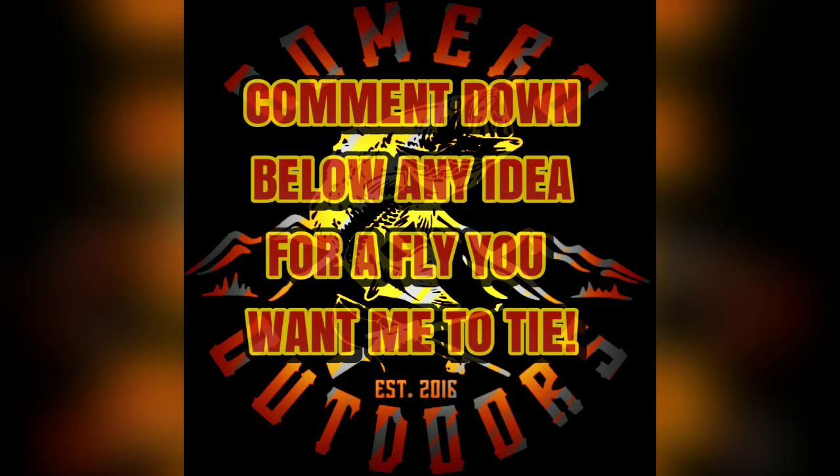Before we get started, go ahead and make sure you comment down below any idea for a fly you want me to tie. I will enter you into a drawing to win all the flies I've tied this month, and I will make a video.